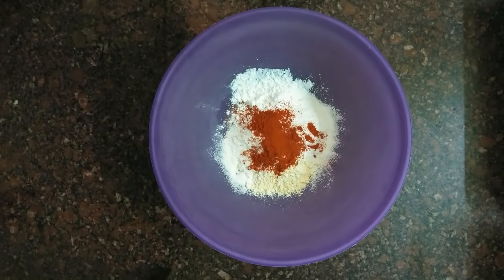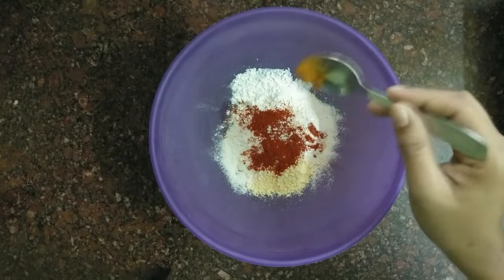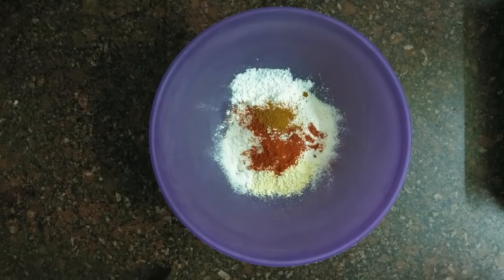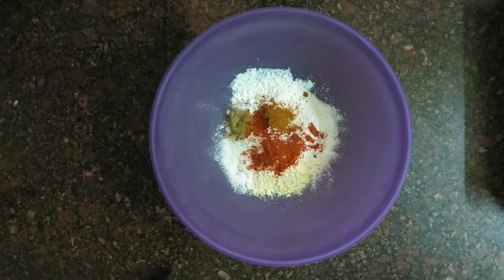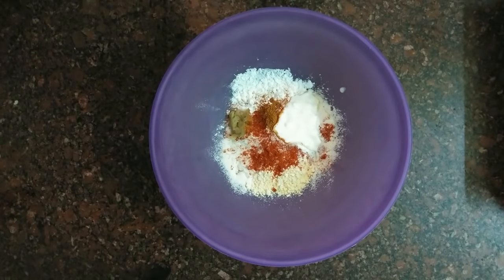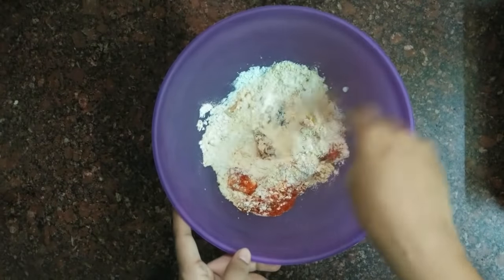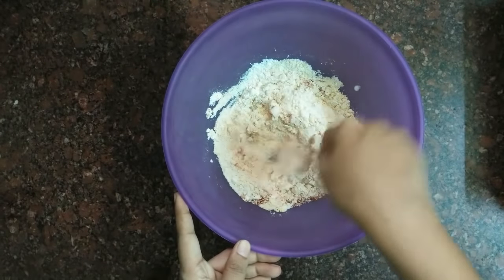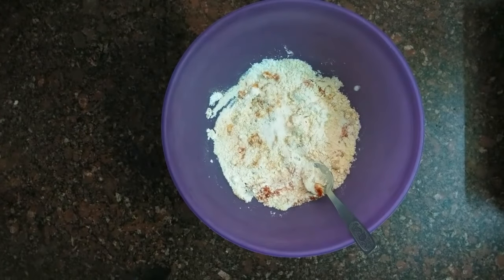I don't want to make too much color. You can increase the color if you like. Add the batter in the bowl, add lemon juice, and mix it well.